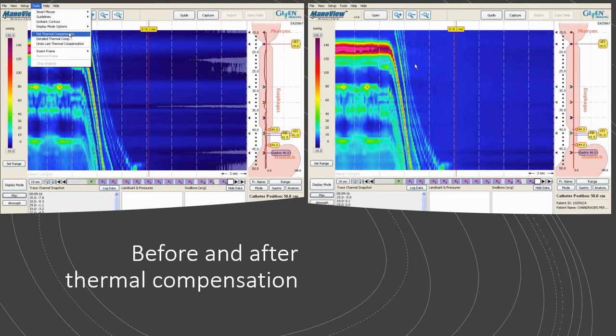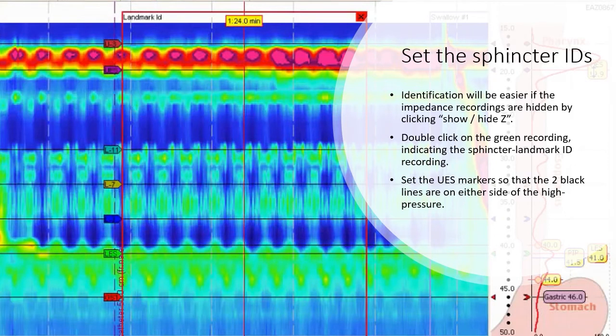The image on the left shows the artifacts before thermal compensation, and the image on the right shows the pressure recording after thermal compensation has been applied. When setting the sphincter IDs, identification will be easier if the impedance recording is hidden by clicking Show/Hide Z. Double-click on the green rest recording indicating the sphincter landmark ID recording. Set the upper esophageal sphincter markers so that the two black lines are on either side of the high pressure zone.